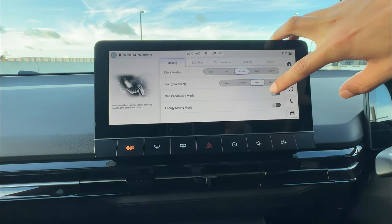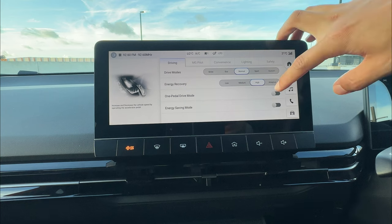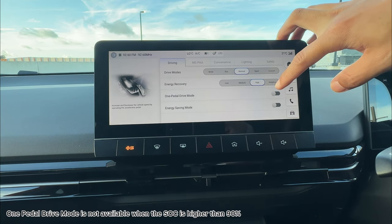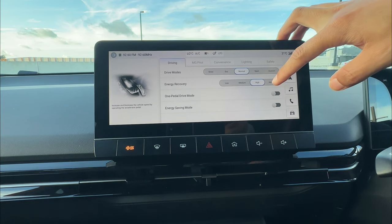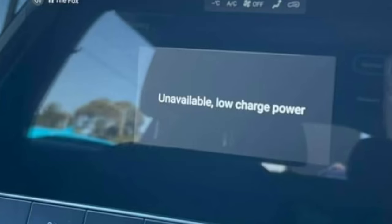To engage one pedal driving, it's pretty simple — just tap the button to switch it on. One thing to note: if your battery is over 90% charged, you will not be able to switch one pedal driving on. Tapping the button will show a pop-up notification saying something like 'low charge rate' or 'one pedal driving not available.'